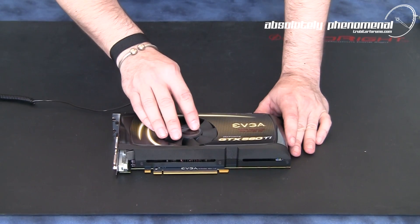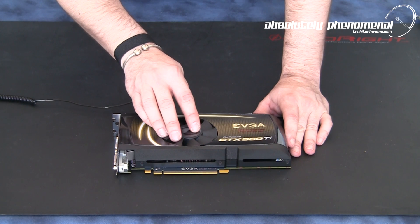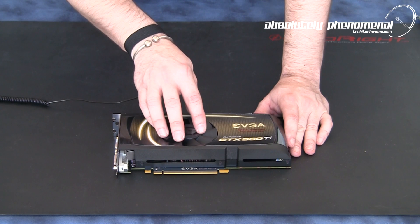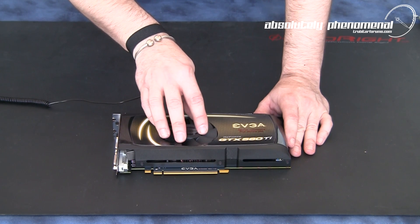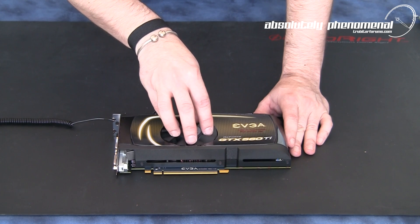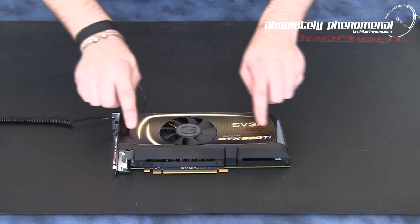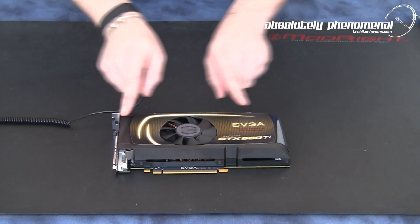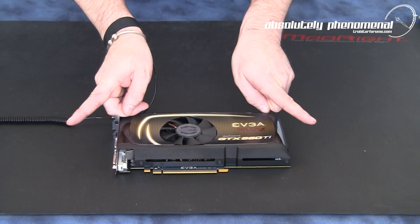One of the first things you'll notice with this graphics card is the centrally located cooling fan. This graphics card has an internal exhausting cooling solution — fresh air is sucked into the centrally located fan, flowed across the air-cooled heat sink, and vented out the front and back of the card.